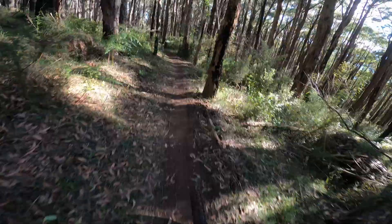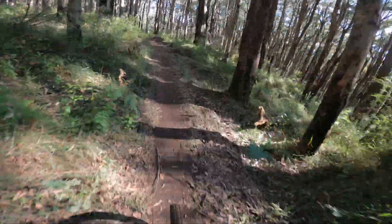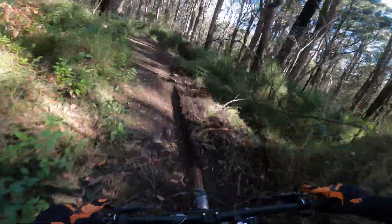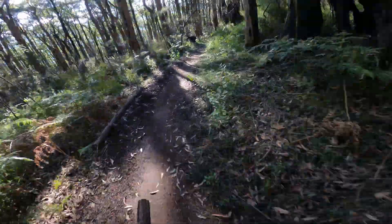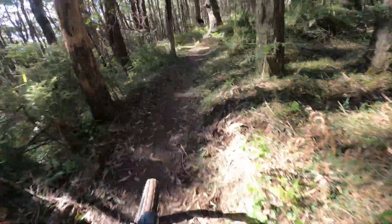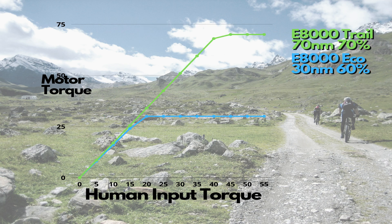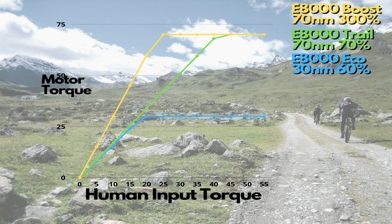Today we're testing the Shimano E8000 motor — we really like this motor. It came out a few years ago but when it came out it really was ahead of its time, and it's been in heaps of bikes. Looking at a graph of the power modes: Eco is 30Nm at 60%; Trail is 70Nm at 70%; and Boost is 70Nm at 300%. These are the standard settings of the Shimano E8000 motor when set to high in E-Tube, and this is how we've been testing the standard bike.